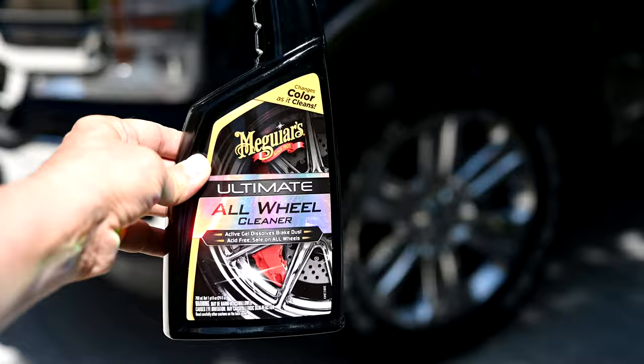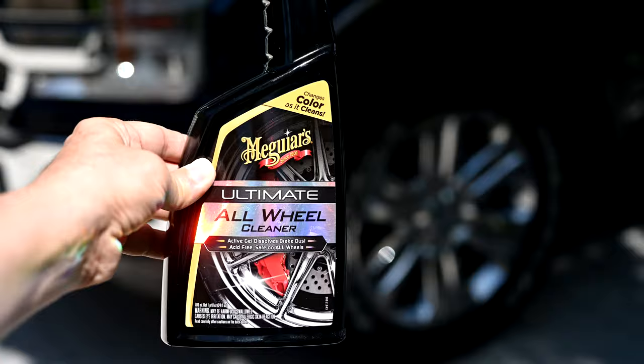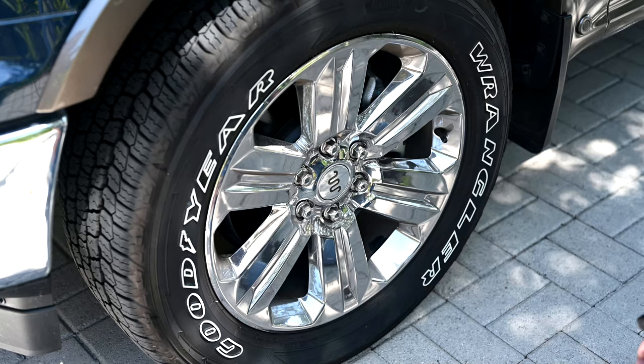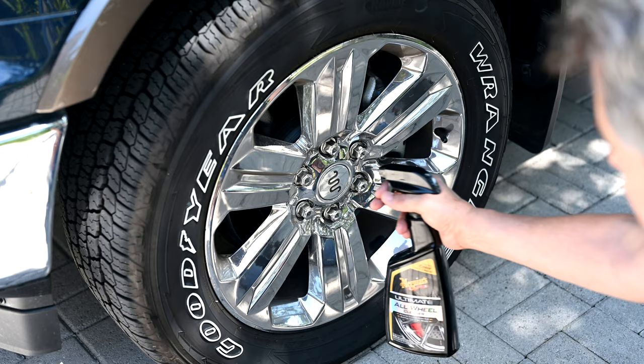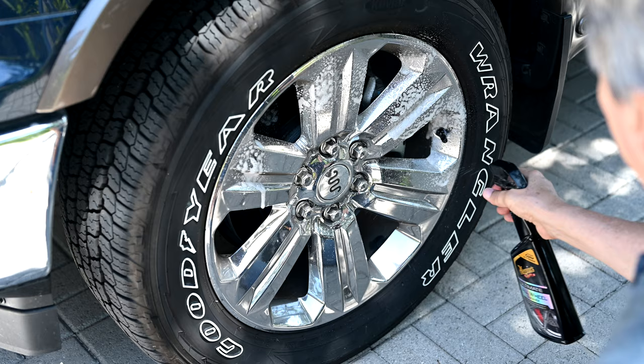Meguiar's says that this Ultimate All-Wheel Cleaner is safe to use on all wheels. The reason they can say that is because this is not acid-based — it's pH balanced. There's no acid in it like other wheel cleaners might have. So you don't have to worry about your clear coat, your painted wheels, or anything. It says it's usable on all surfaces. So we're going to start with a dry wheel and spray the Meguiar's Ultimate All-Wheel Cleaner all over in there and give it a good dwell time.